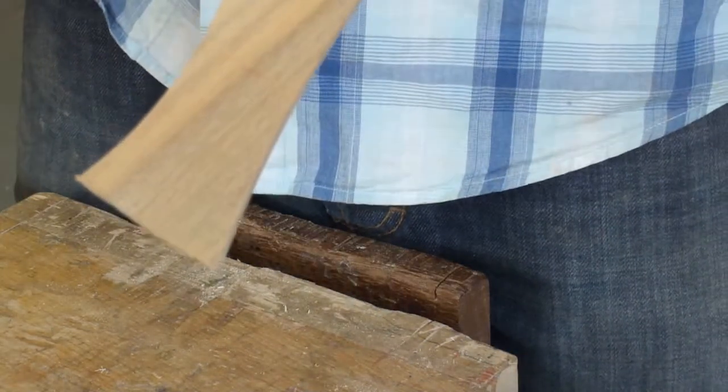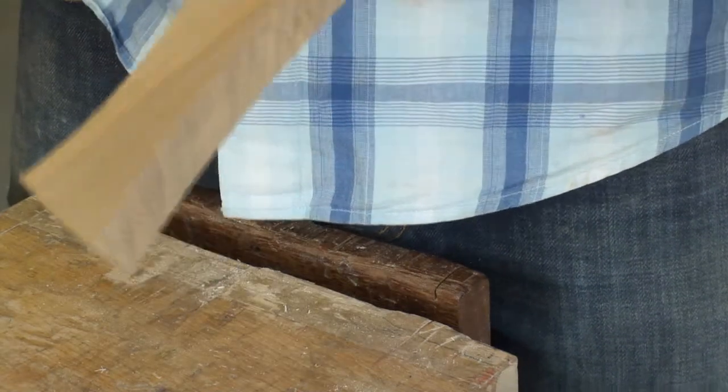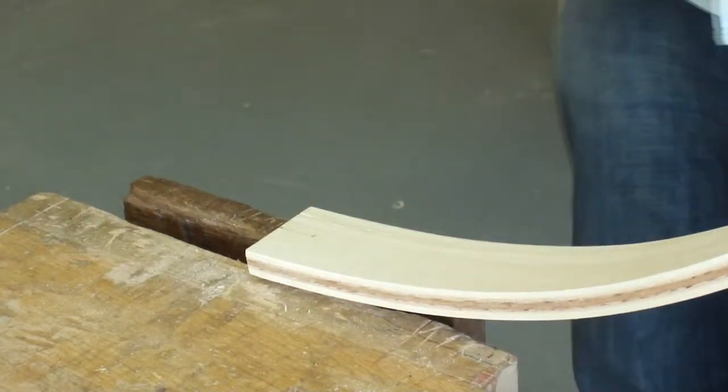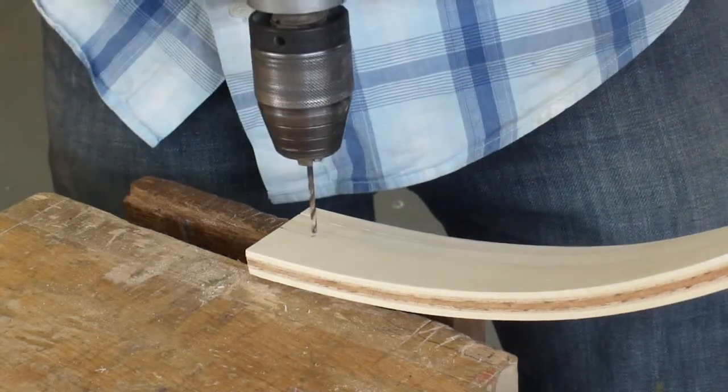You'll notice that if I put the drill against the wood, you can see that the drill will go all the way into the wood, but it won't come out on the opposite side. So I don't have to worry about how far I'm drilling. I place the wood into the vise and I'm going to get my drill.